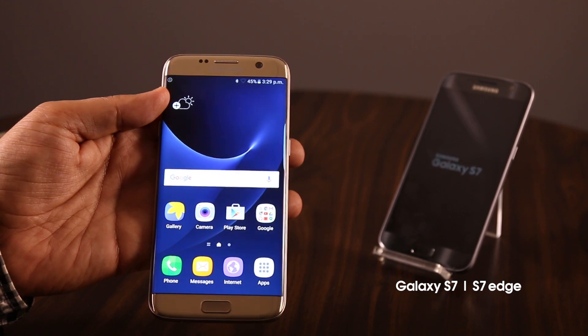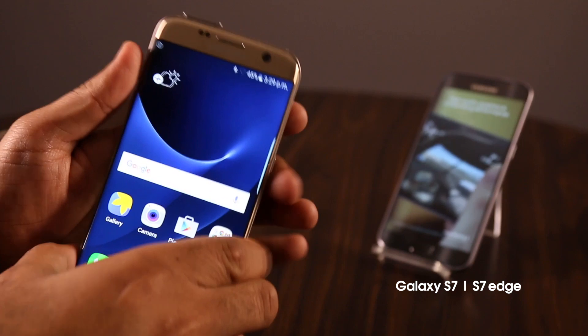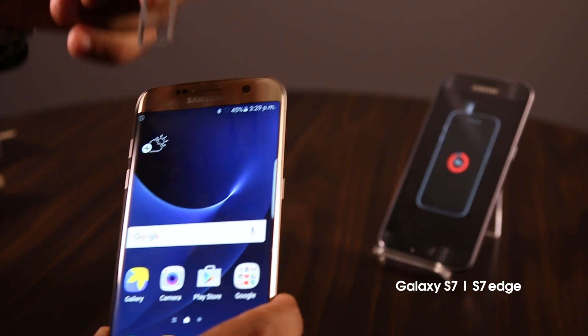There is some good news for all you file hoarders. The S7 has a SIM card tray with a slot for an SD card, which was sorely missed in last year's S6, and users can now upgrade the device's external storage up to 200GB.